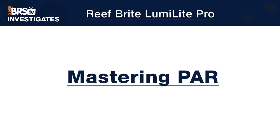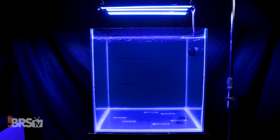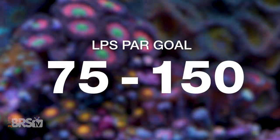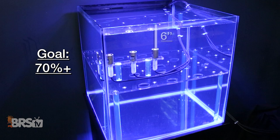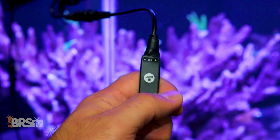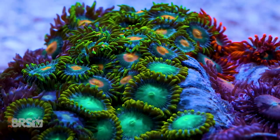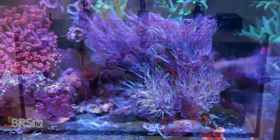Let's find out our four LED strip configuration's capabilities at filling the entire 60-gallon tank from top to bottom for lower light demand LPS softies and polyps, targeting 75 to 150 PAR, with our standard being 70% or more of the 108 PAR data points at depths of 6, 12, and 18 inches. Mounted at nine inches off the water at the fourth intensity setting using the included inline dimmers, we found 94 out of 108 points within our 75 to 150 PAR goal — meaning 87% of the entire 24-inch cubed area is optimized to support zoanthids, hammers, frog spawns, blastos, A-cans, leathers, Xenia, and other softies.